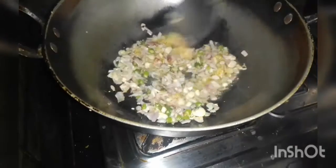Then we start to cook the chicken. We are going to cook the chicken.